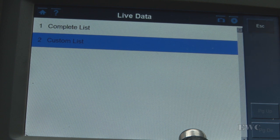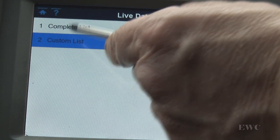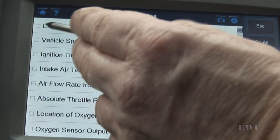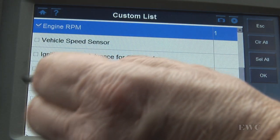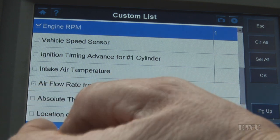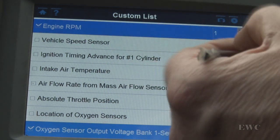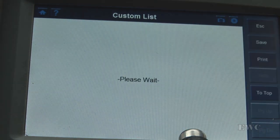You don't need an enhanced scan tool. The scan tool I am using here is an Autel Maxidas DS708, but I am only using the OBD function of that — I am not using the manufacturer's data. First I am going to do a custom list. Click on custom and go page down. I will take engine RPM and down here the bottom one we have oxygen sensor output voltage, bank one, sensor one. I am going to click OK.